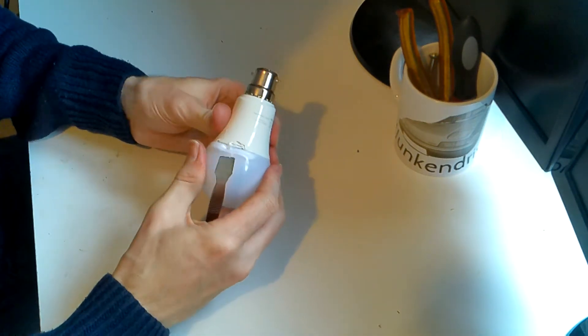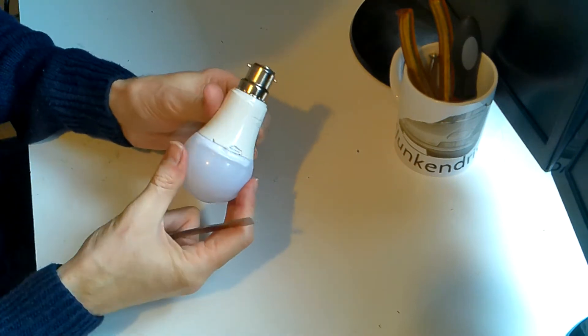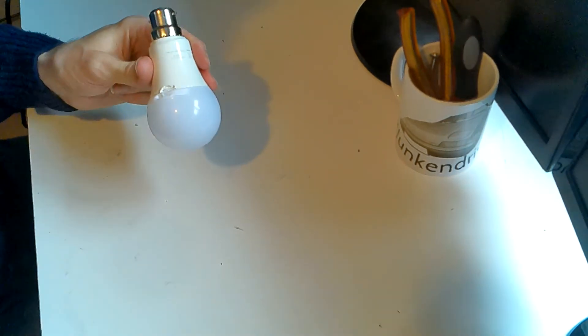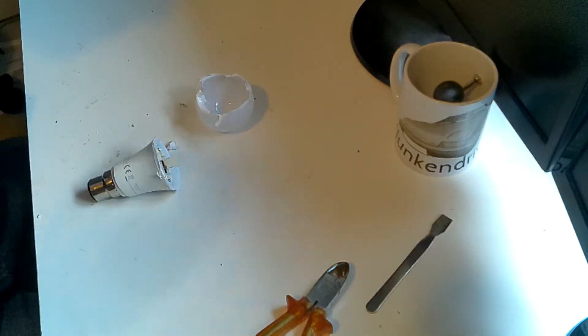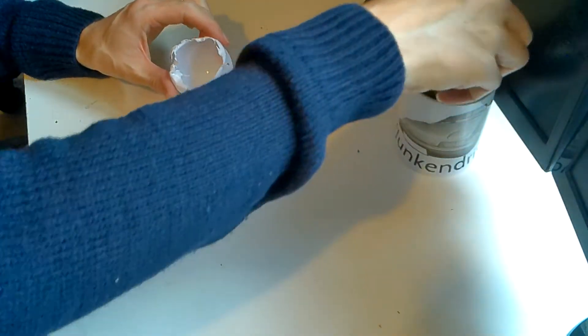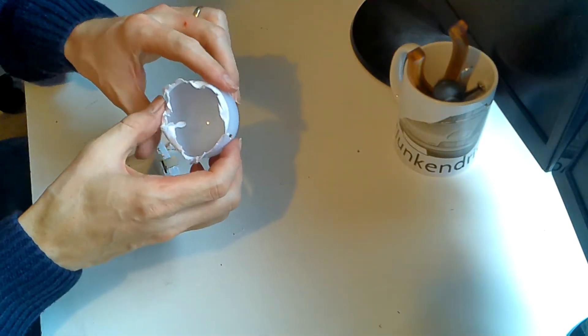I'll pause there and get this apart - it's starting to come apart, so hopefully this will continue and we'll get inside. That took a reasonable amount of effort and I ended up cutting around it to get the plastic casing off.